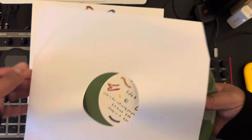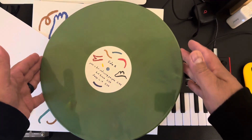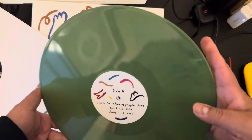It just happens to be my favorite color — I've never had a green vinyl before, and it's marble. Check that out, that is sick looking. I'm really looking forward to playing it, though I can't play it on live stream.